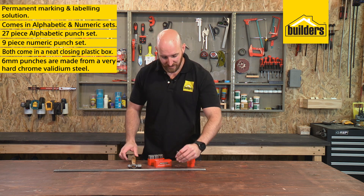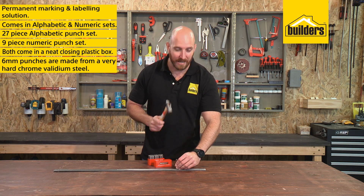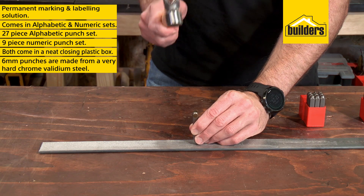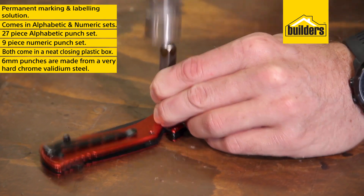Simply select the required punch, set it up on the item to be marked, and give it a firm tap with a hammer. The punch indents the item, so you don't have to worry about your markings rubbing off.